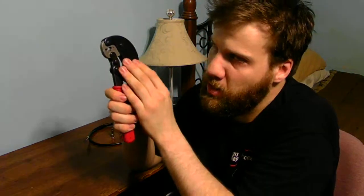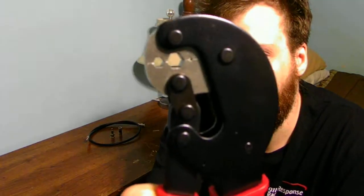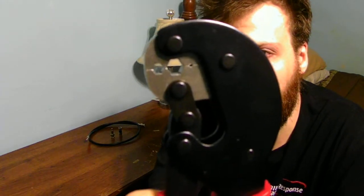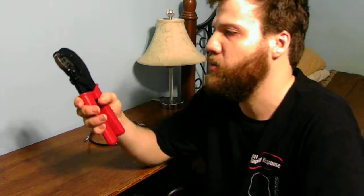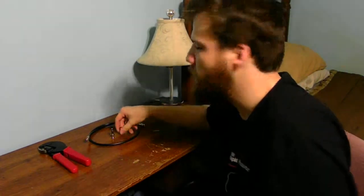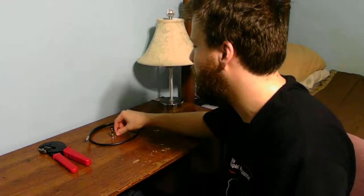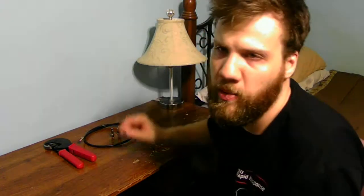The type of tools you're going to have to use are two different styles. This is a crimp tool — if you want to see, it has different style crimping functions. This is a Radio Shack tool, bought it down at Radio Shack. You can also use a compression tool to compress these type of connectors on your coax style cable.